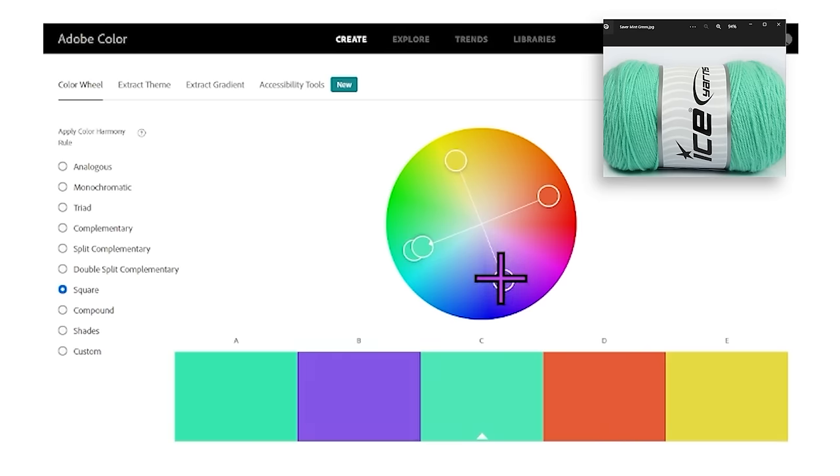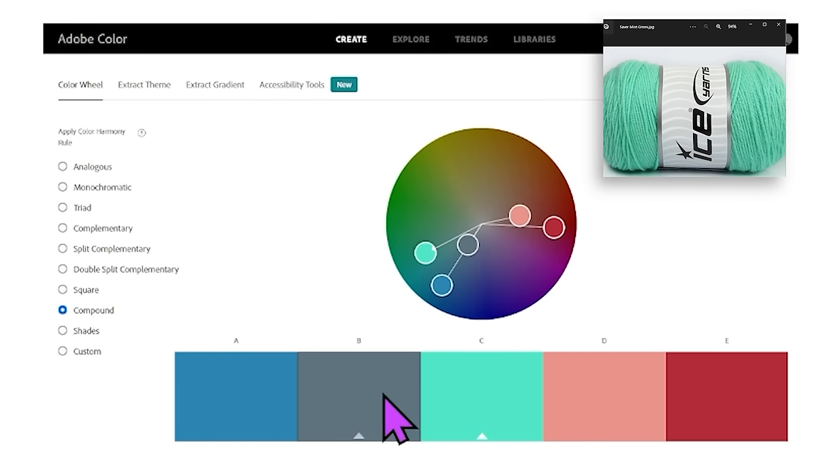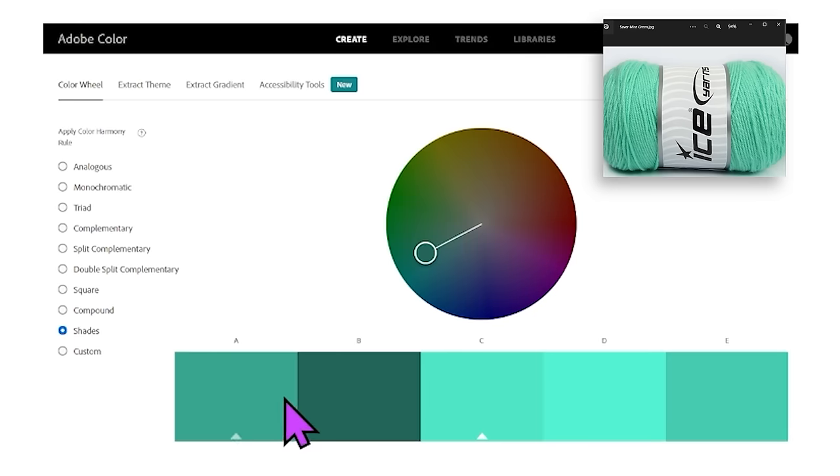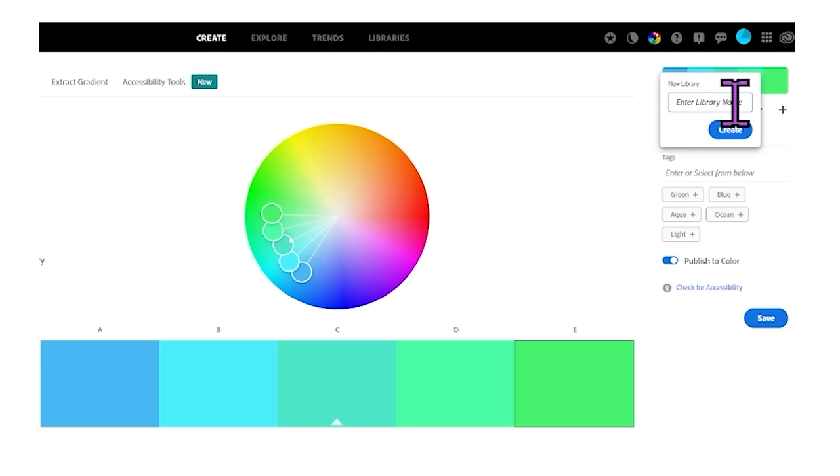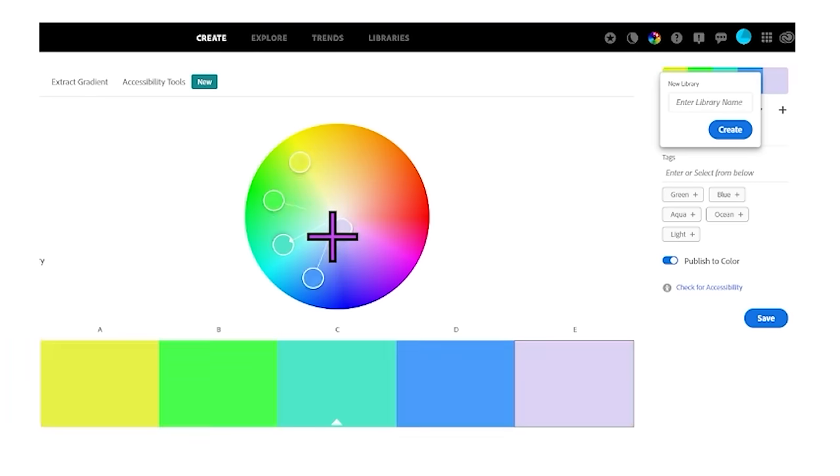There's a square option that gives you opposites plus opposites. You can of course move everything around if you have a different shade of yarn or want to match something different. Then there is compound - adds that gray color in there, a lovely color combination. You can do shades - variations of the same color. And then custom, where you pick whichever way you want to go. If you want to save it to your library, you can add it and enter the name of your project or yarn. You'll have a color reference in that library for that yarn and what yarn would go with it.